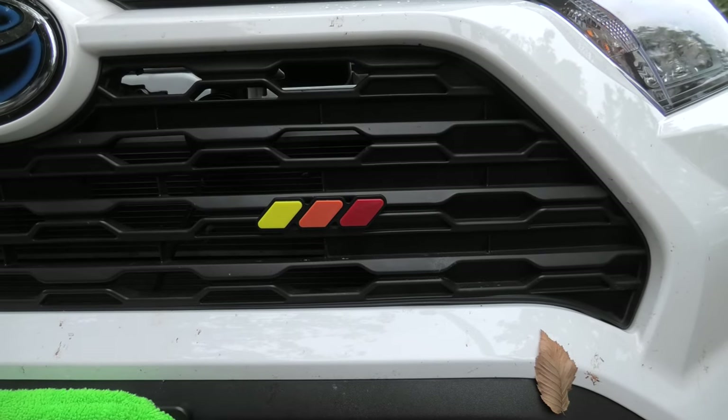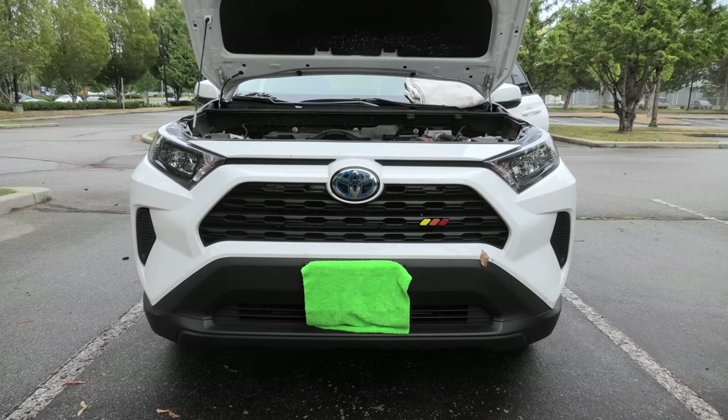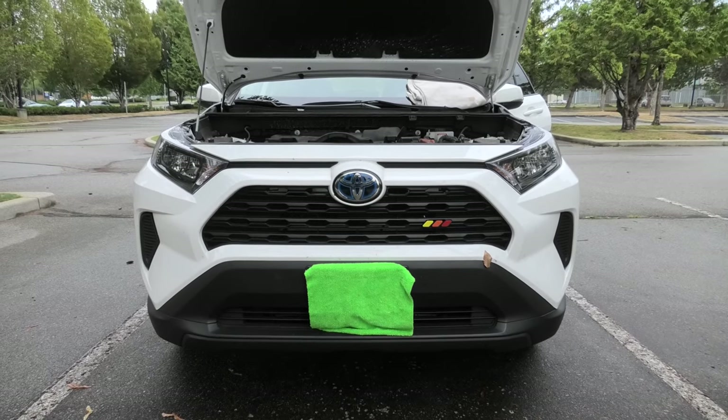And this is how it looks. The yellow, orange, and red badge looks pretty good. But right now we'll try the blue one.